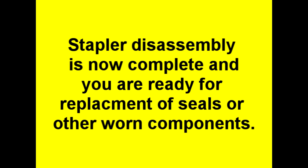The nailer disassembly is now complete and you are ready for replacement of seals or other worn components.